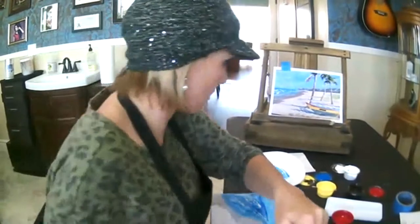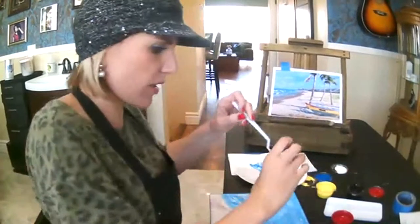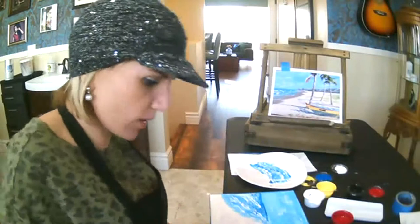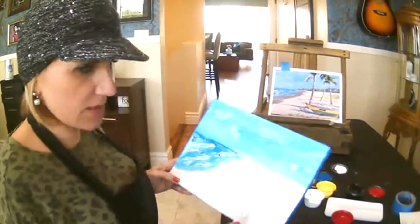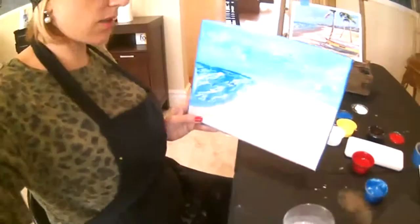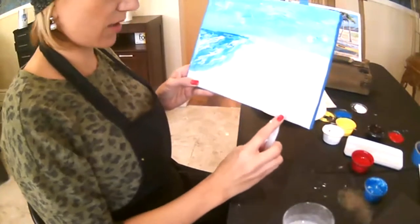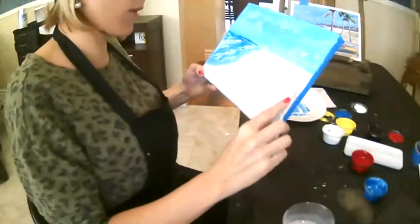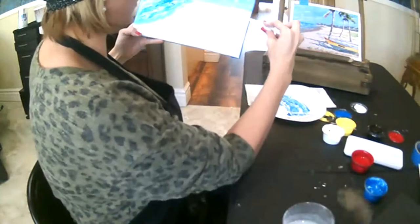I'm feeling pretty good about my sand. I think it needs maybe a little more white in there, so I'm going to take a little bit and just pick out areas where I want it to be a little lighter. The technique I'm using — tapping with the palette knife — gives it a textured look. It kind of looks like stucco. I'm also going to take it this way because that's the direction of the sand.